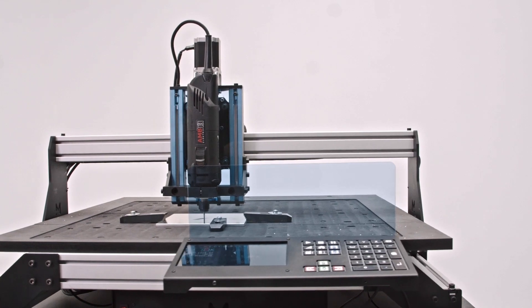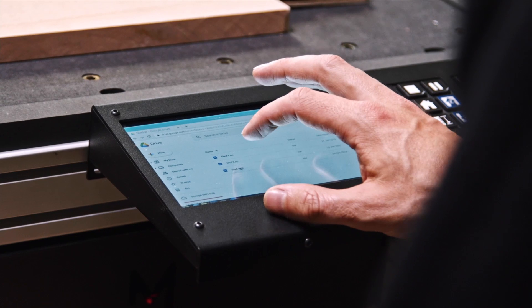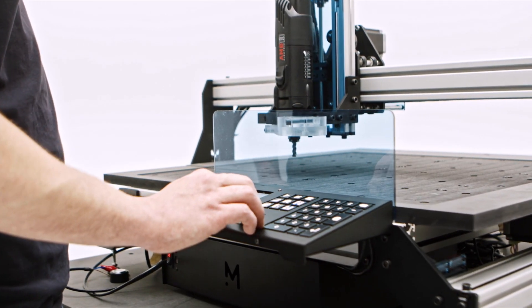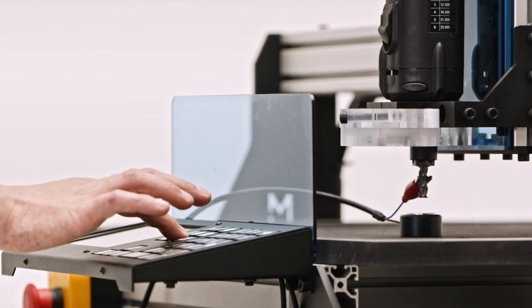This machine is completely standalone. It means that it has a fully embedded computer with a control screen and keypad directly mounted onto the frame of the machine, so no extra space or cost is required to run the machine — everything is included when you purchase it.